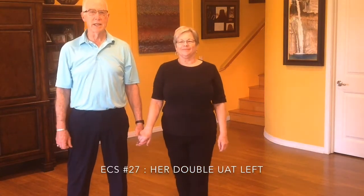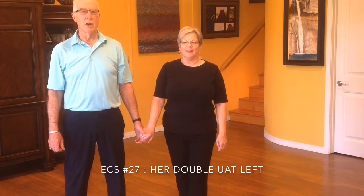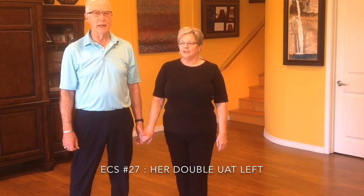Hello, Yelp of Pyke College East Coast Swing Students. This is number 27 for double left underarm turn. We're going to dance a basic, a single left turn, and then a double left turn.